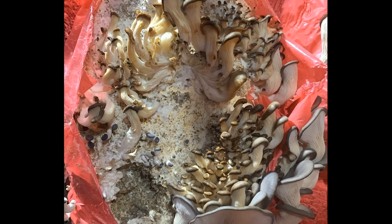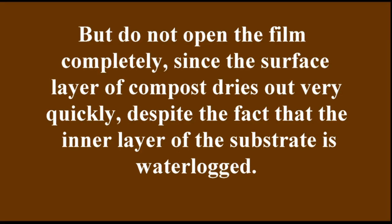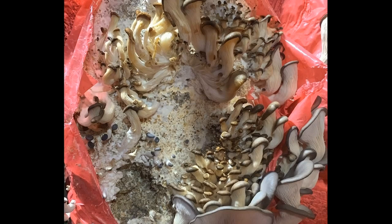But in the center of the cut, the mushrooms are dry. You should never fully cut the plastic wrap on the bags and open it like in the photo. If all the clusters have been forming in a straight line, you could make a slit from top to bottom and slightly fold back the wrap — but don't open the wrap completely. The surface layer of the substrate dries out very quickly, even though the inner layer remains over-moist.